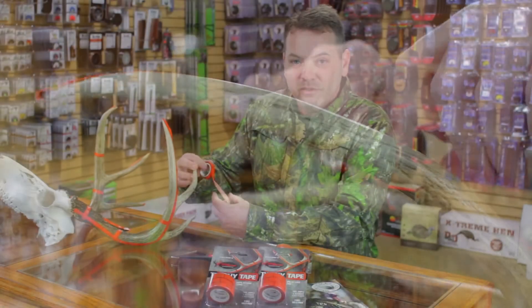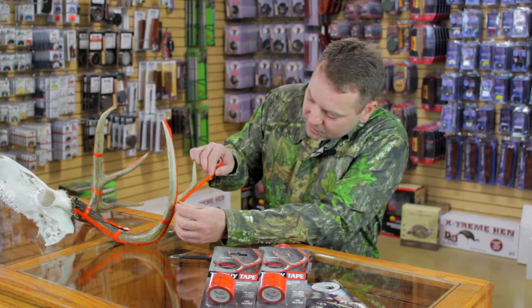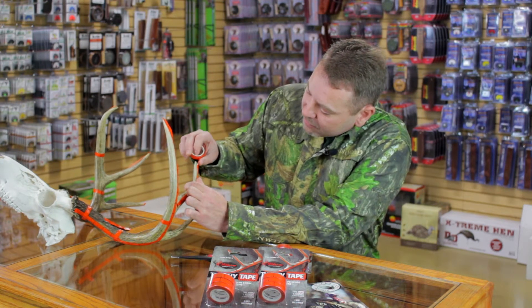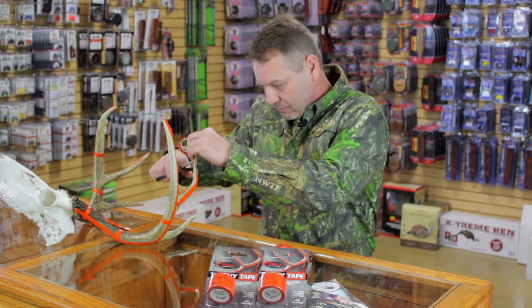I want to go ahead and finish taping this up here. Once again, the best thing about Trophy Tape is it's real simple to use. I never have a string, a tape measure, or a calculator around.